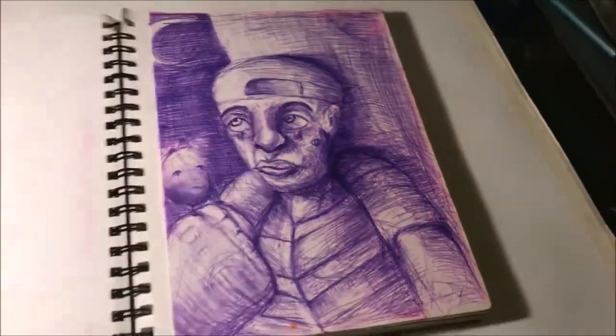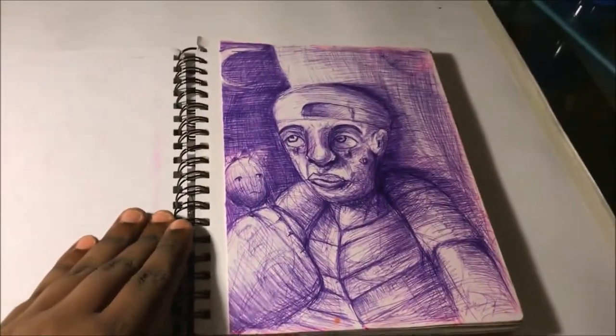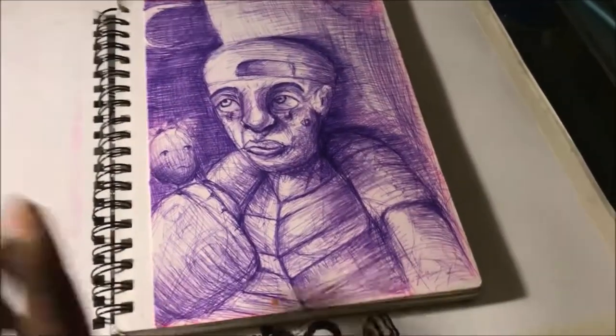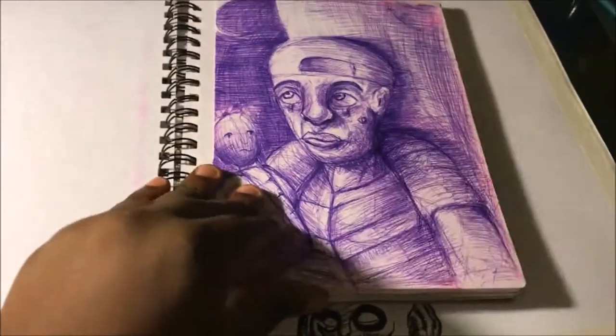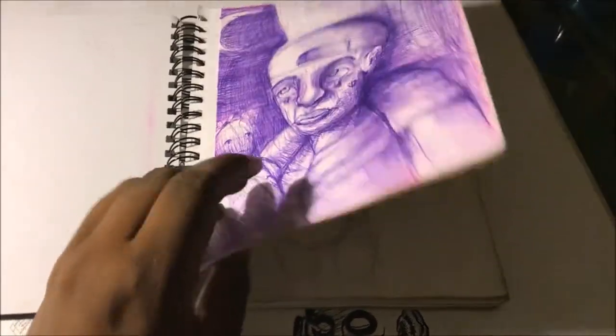When I first got this sketchbook, I wanted to break it in with something, so I borrowed my sister's ink joy pen and did it all in purple. I wanted to do something monochromatic, and this is what I came out with. I think it's pretty cool.